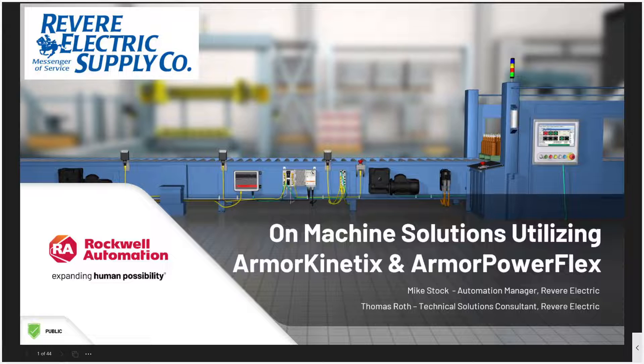Today's presenters are Mike Stock and Tom Roth. Mike is our automation manager and has been with Revere Electric for 23 years. He has extensive experience working with customers on automation applications, primarily with motion control systems. Tom is our technical solutions consultant working with Revere Electric for six years. He also has an extensive background working with our customers on automation applications. With that, I'll turn it over to Tom and Mike.